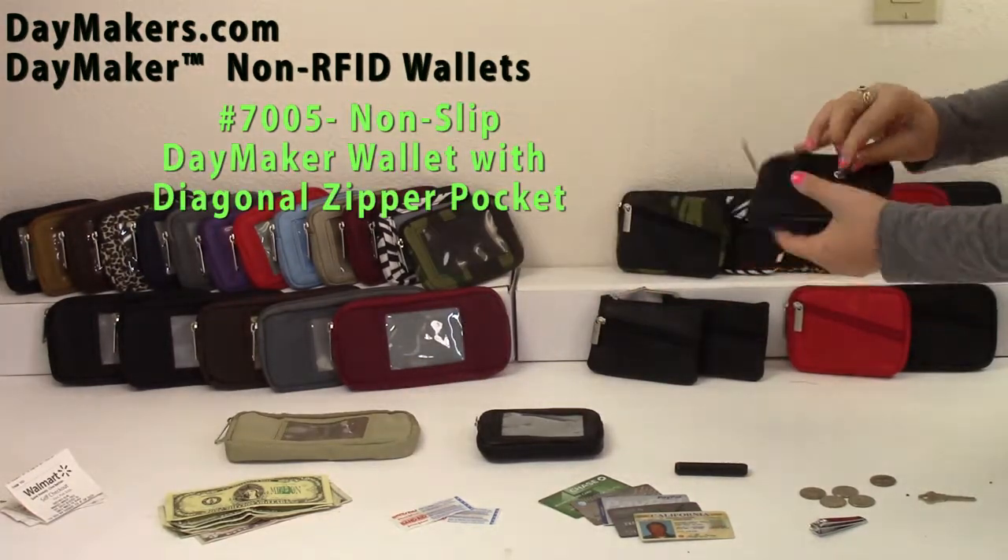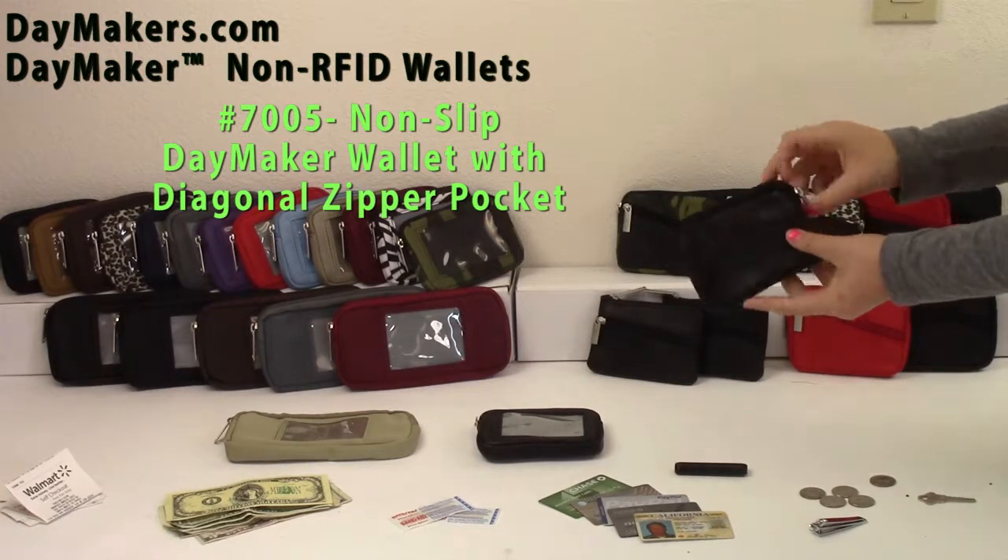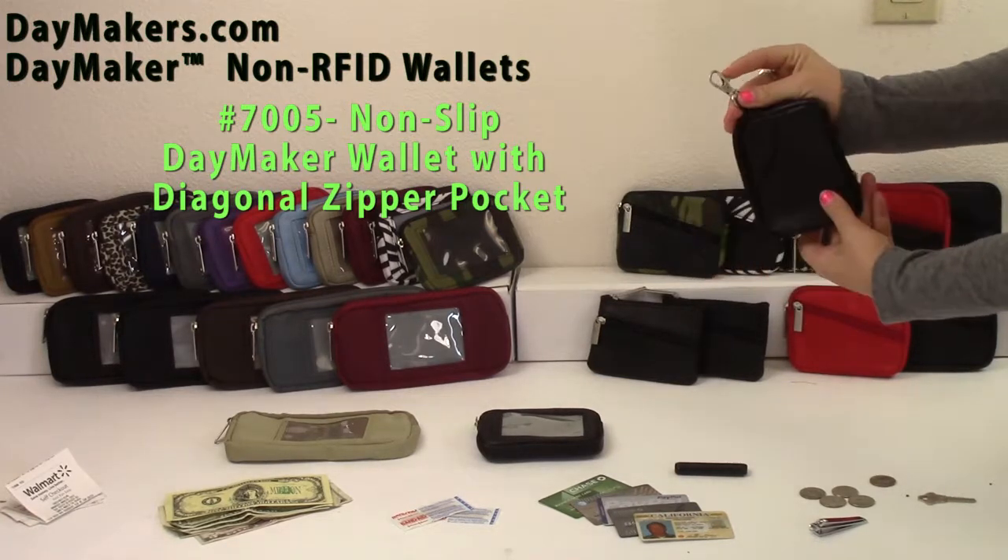The Daymaker non-slip wallet with diagonal zip pocket has a coin zip pouch, non-slip grip, diagonal open pocket, three main compartments, and an anchor swivel clip.